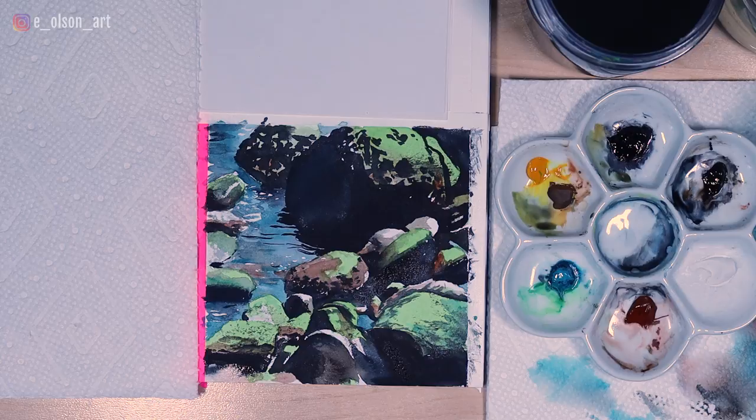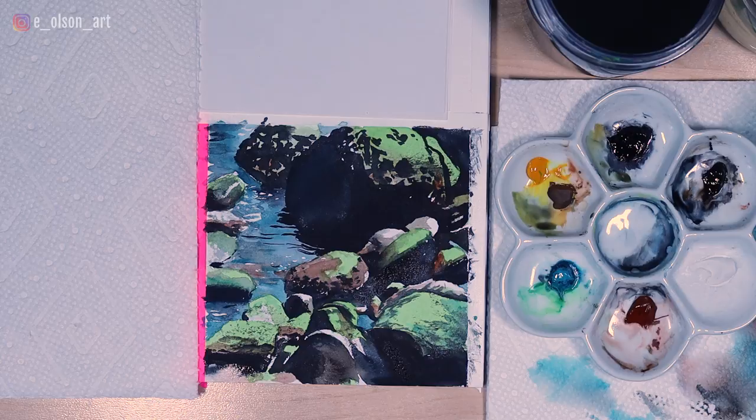And so there's our finished rock study. I hope you guys enjoyed this tutorial — I'm going to be doing more rock studies in the future like this. Let me know in the comments what you think. If this is your first time visiting my channel, welcome. Be sure to hit that subscribe button so you never miss any new videos, and I'll see you in the next tutorial.